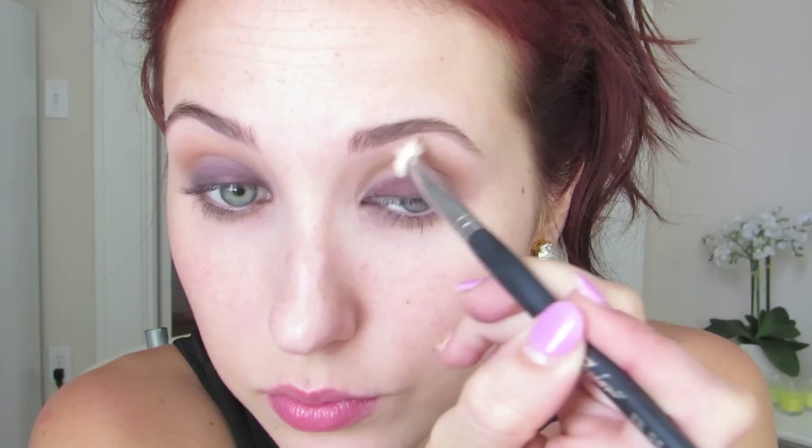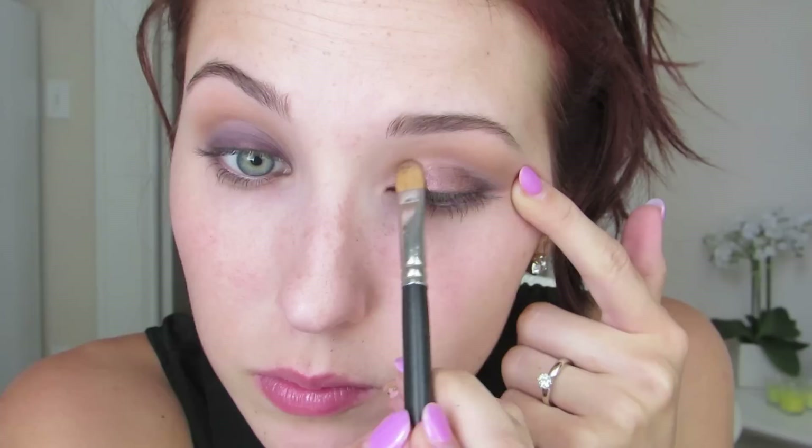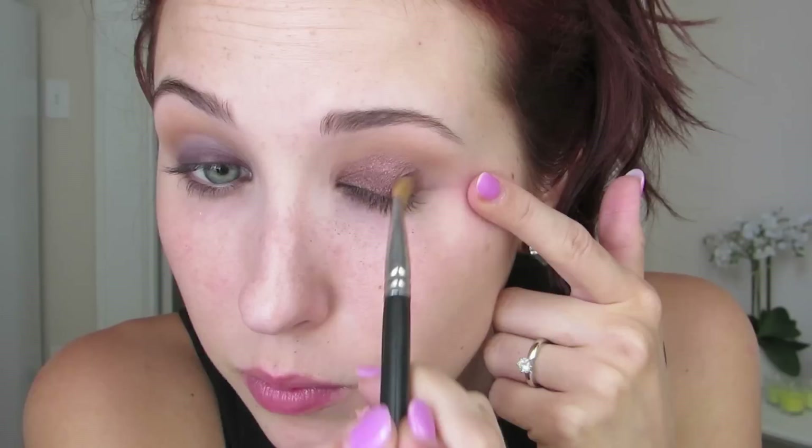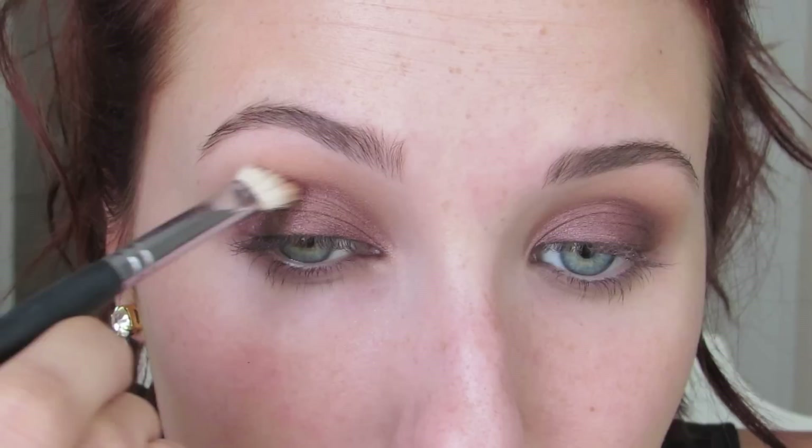Then I'm going to go in with Creme Brulee by Makeup Geek — I am obsessed with this eyeshadow — using a Sigma E25, which is just like the MAC 217, and put this in the crease. Just a warning: when you start looks like this, it always looks really weird for the first half, and then all of a sudden it comes together. I'm going to use the Lorac Pro Palette in the Garnet shade — it's a lot like MAC's Antiqued, a brown with a red tint, absolutely gorgeous. I'm pushing this all over the lid up into the crease using a 242 brush by MAC, putting it in there sideways and just dusting it back and forth.